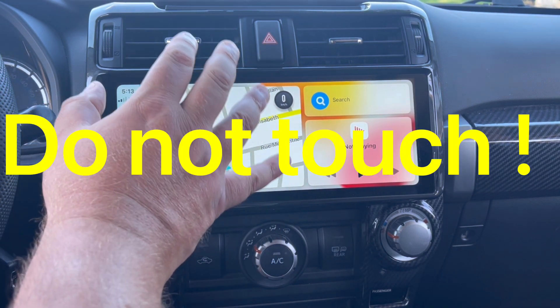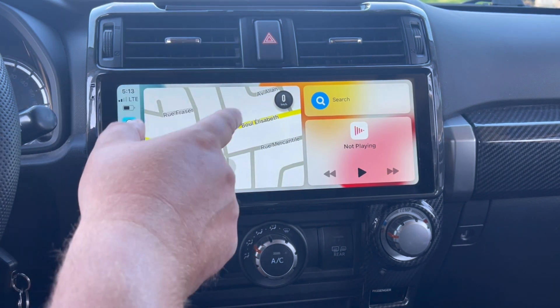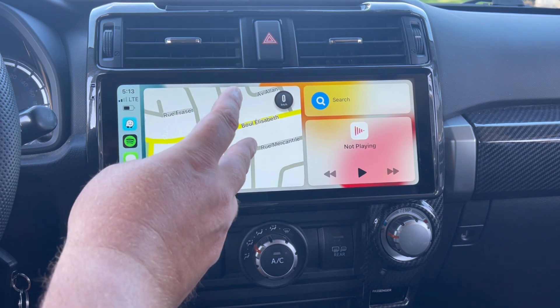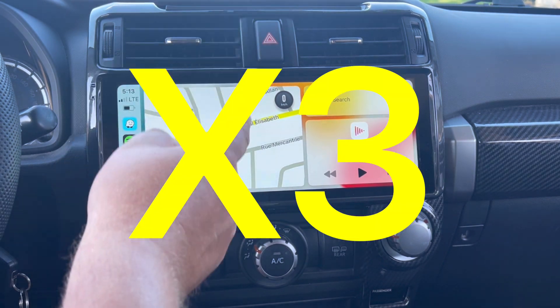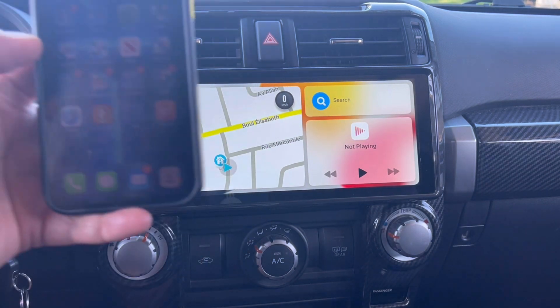To be able to do that, you do not touch your head unit — ever. Do not touch your head unit. Everything is done through the phone.